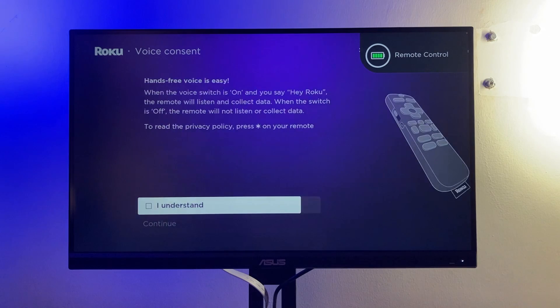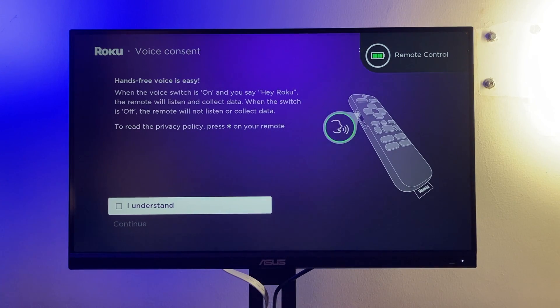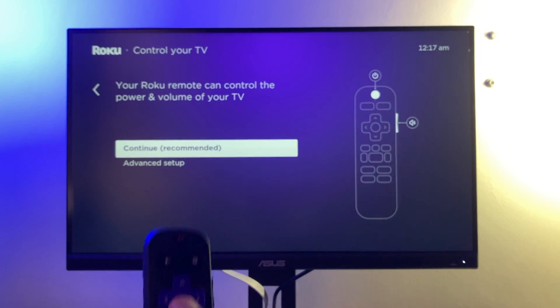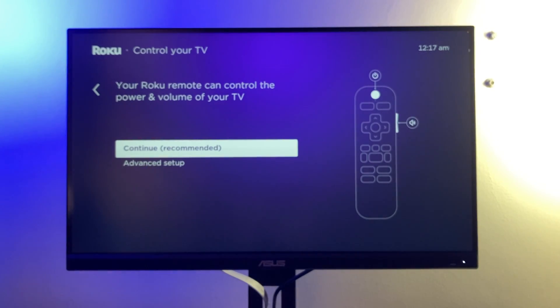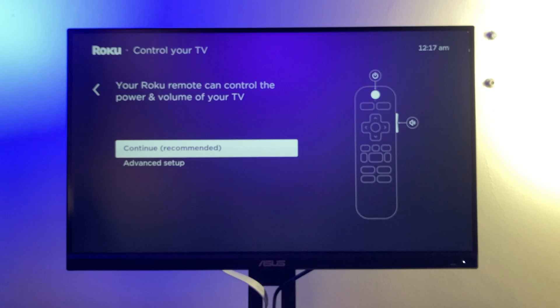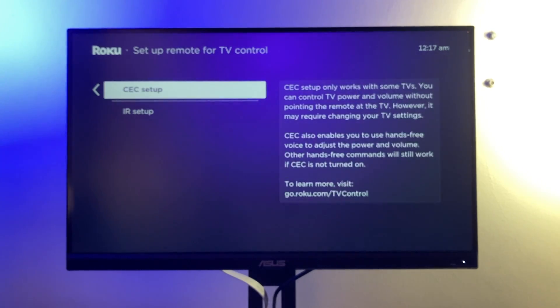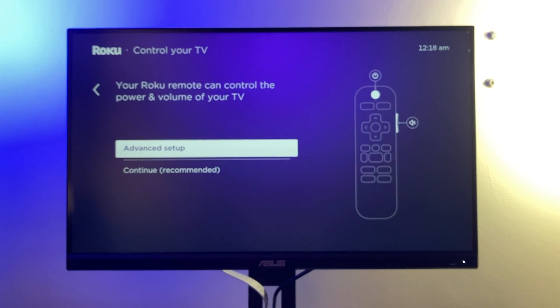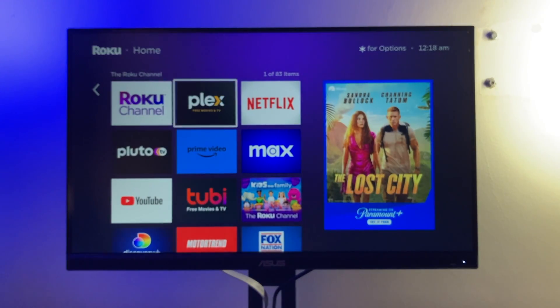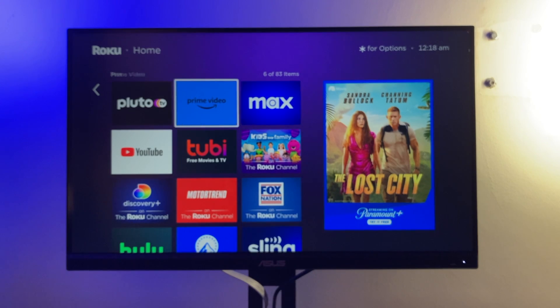The pairing process should take a few seconds and now we're done. Here you can activate hands-free voice control if you have the pro version, and you can also do some other advanced configurations — for example, setting up TV controls for power and volume control of your Roku TV. Since I'm using a monitor I'll skip this, but if you're on a real TV this lets you control power and volume using the Roku remote.